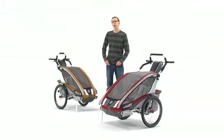So you can stroll, jog, bike, hike, or cross-country ski. To learn more about some of the standard features of the CX, watch the cross-country series video.